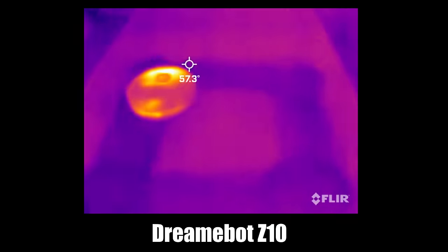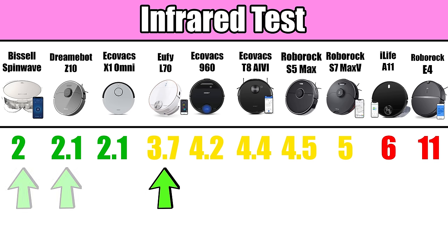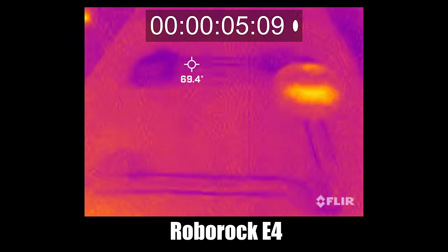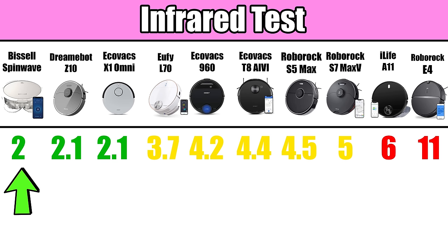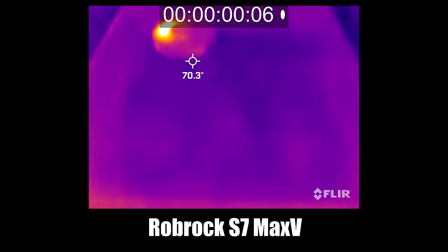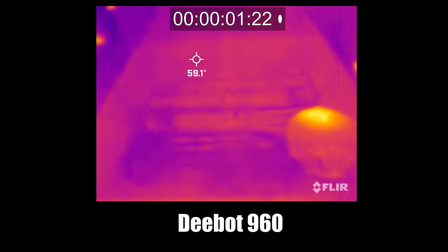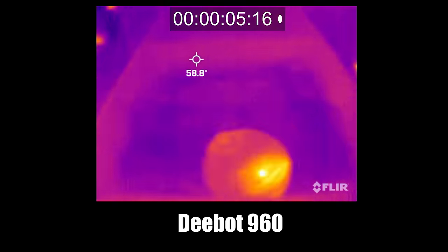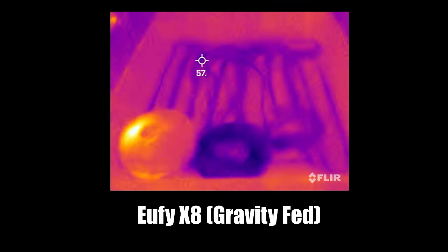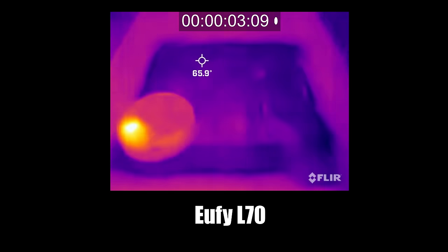Saturation times ranged from about two minutes with the Dreambot Z10, Bissell SpinWave, and Ecovacs X1 Omni, all the way to 11 minutes with the Roborock E4 — which wasn't too surprising since the E4 has a gravity-fed, non-electric tank. The Bissell SpinWave was the fastest overall at dispensing water. The Roborock S7 Max-V was notably slow for an electric tank, as it only had one hole for dispensing water in the center of the mopping pad. I learned that most of these robots are pretty stingy with their water distribution, even on their highest settings.